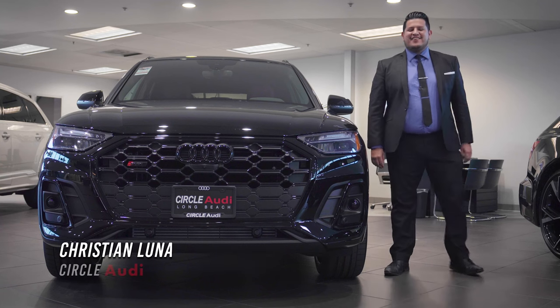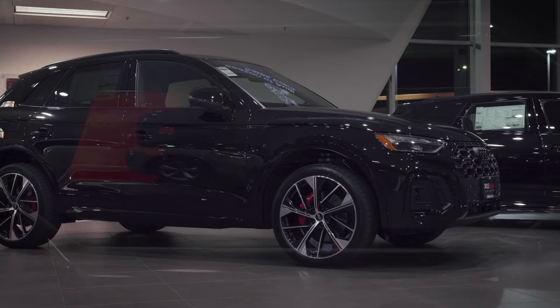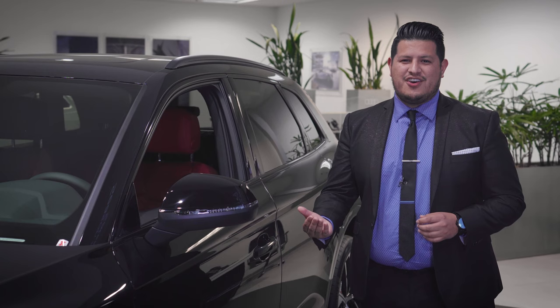A lot of people ask us how the keyless vehicle entry works on the Q5 series. Welcome to Circle Audi. I'll be showing you the keyless vehicle entry, which is standard in all of our Audi models. We happen to have the SQ5 here on our showroom floor.